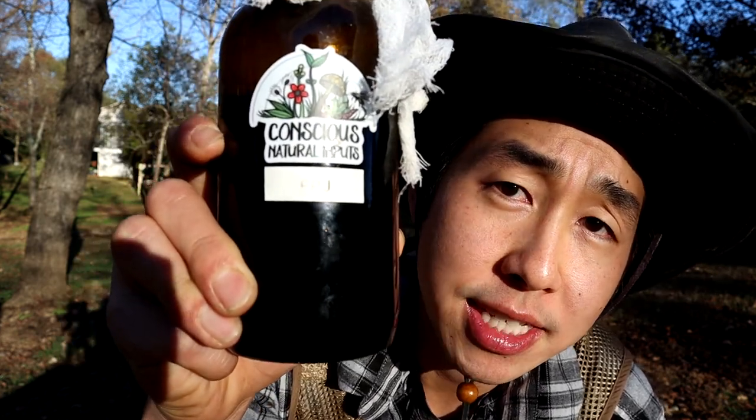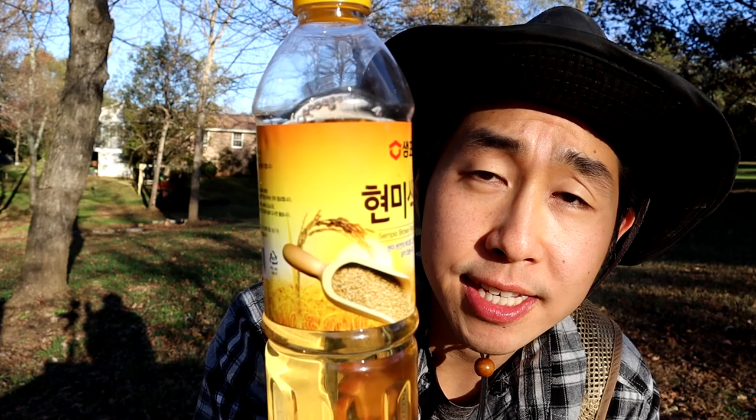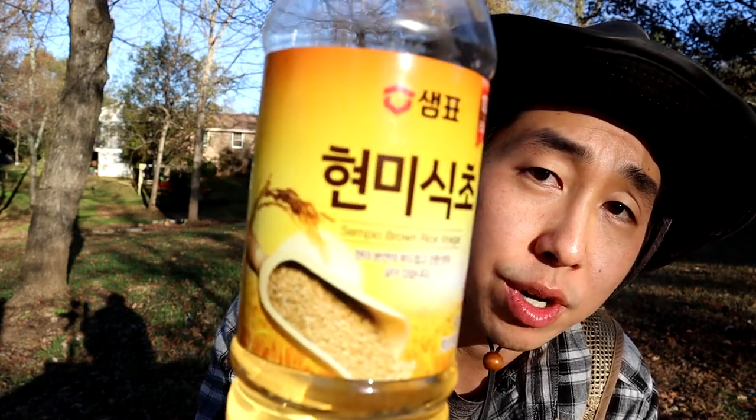The dilution rate for fermented plant juice is going to be 1 to 500. Brown rice vinegar increases the resistance to disease and insects in our plants, and the dilution rate of brown rice vinegar is also going to be 1 to 500. Any grain vinegar will work if you don't have brown rice vinegar, but this is the one that I use.